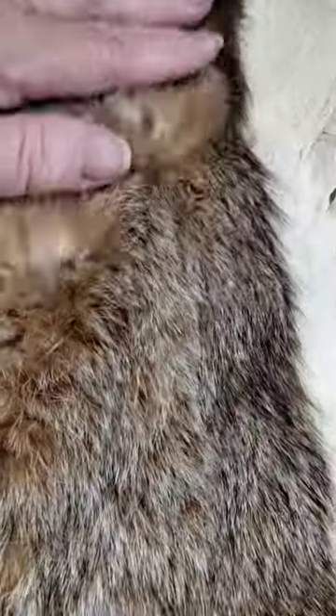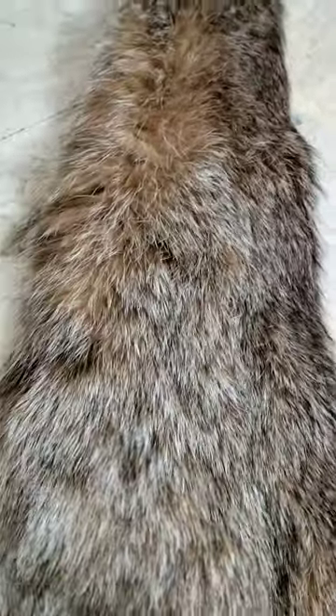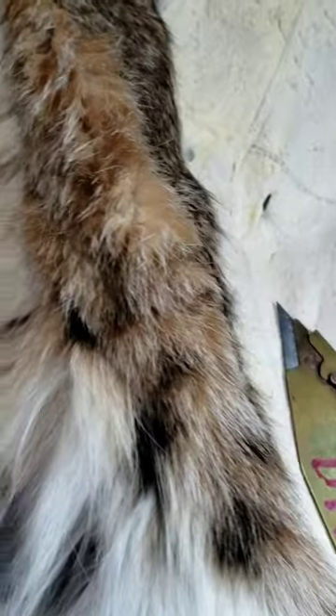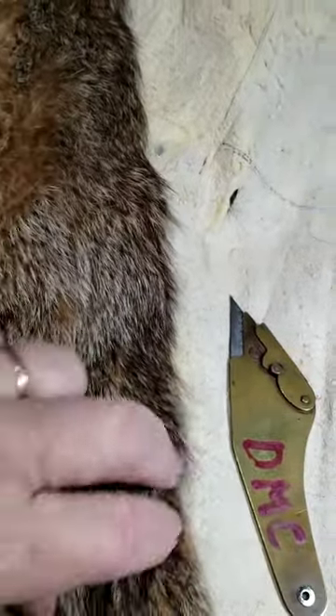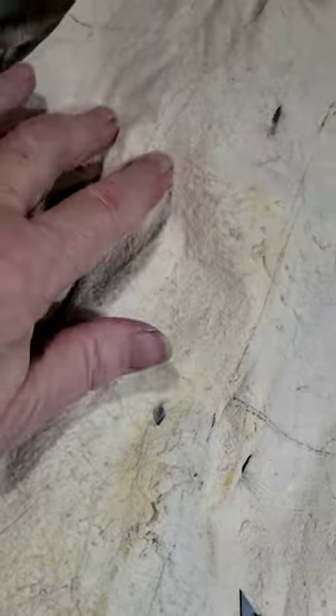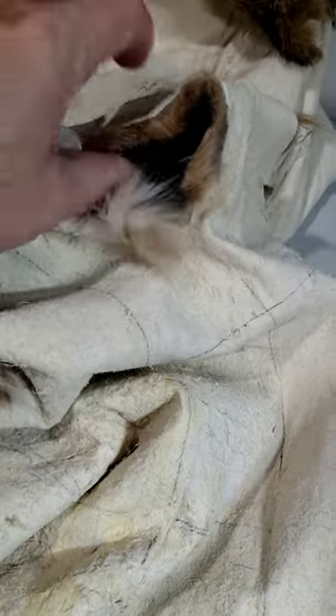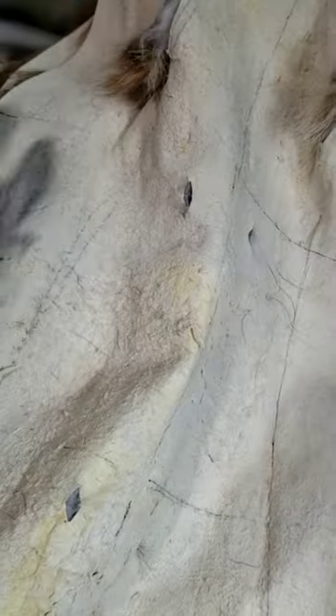The other thing I do at this point is I also check the fur side for any damages. If there are any bald spots, scars, or anything like that in the fur, I take care of it at this time. These skins are actually pretty good — I've got one with a damage up near the arm or leg, so I'm going to fix that, but otherwise they've been pretty good.